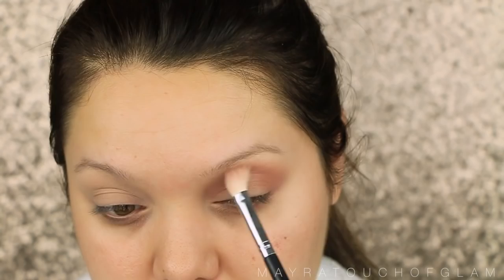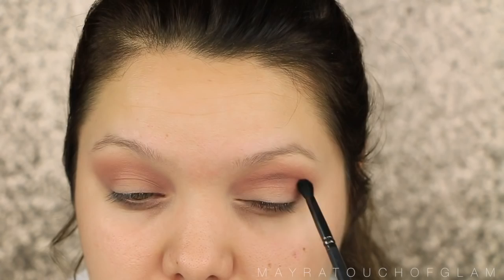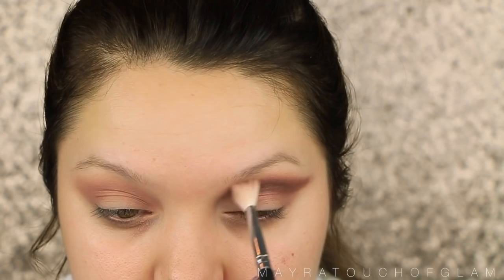Now I'm taking this dark brown called Java, and I'm taking this with a smaller crease brush and applying this right on the crease. I'm not really trying my best to blend this out — I'm kind of just carving out that part where I'm going to cut. So I'm just taking that all the way to the inner corner and all the way to the outer corner, kind of flicking it up. Then I have a fluffy brush where I'm just taking and blending everything out with that transition color.